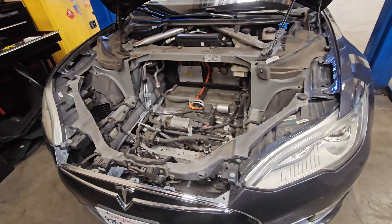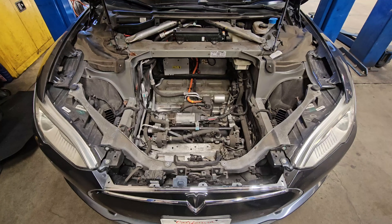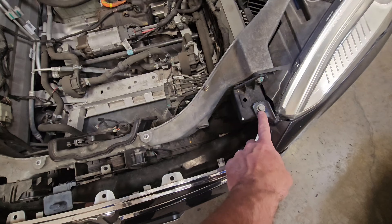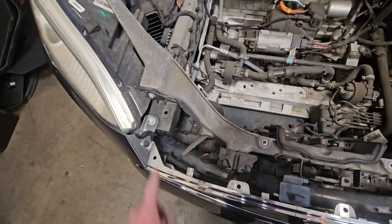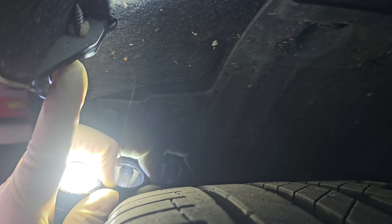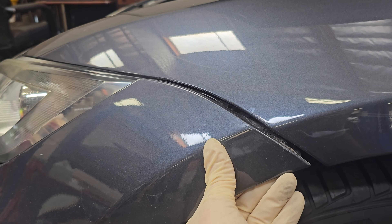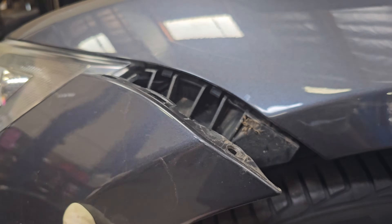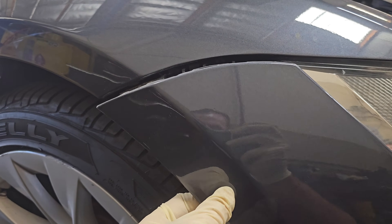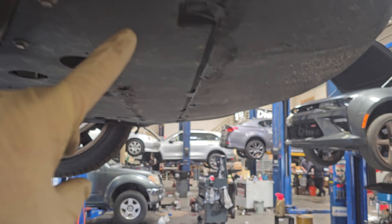With everything exposed, I can now test the wiring for the parking sensors. I had to remove all that to get at these bolts here, here, here, here, and here to remove the bumper. On the left side of the fender there's a T25 screw, and the same on the right side. After removing the T25, the bumper can pull back, and the bumper cover will just pull off.